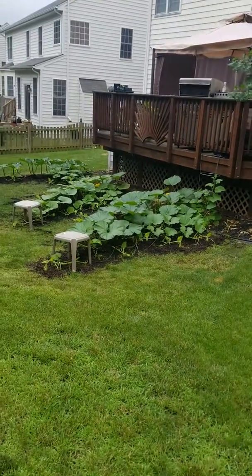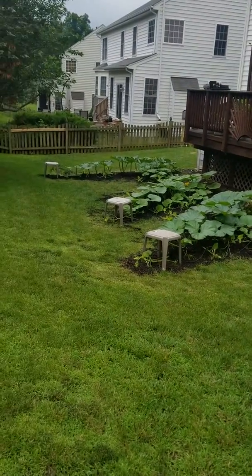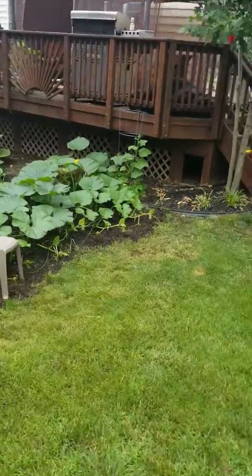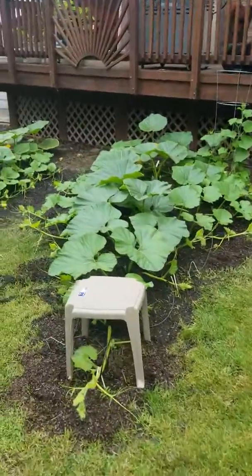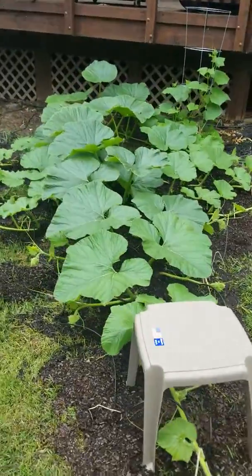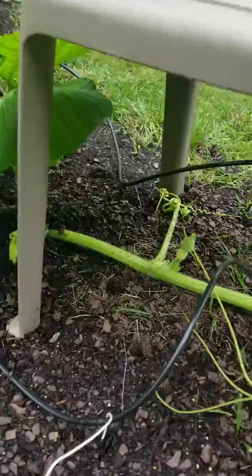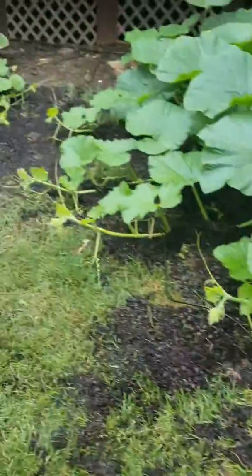Here's my pumpkin patch 2018. I've got three main ones going here and they're all about ready to set. They're about 13 feet long on the main vine. If you look underneath there, got a little pumpkin forming.